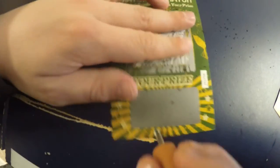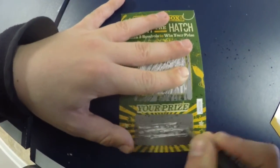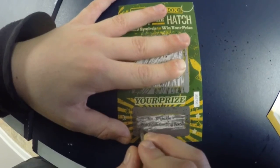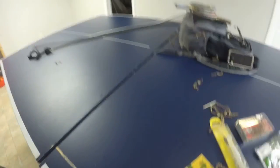Let's see what the prize would have been. Number eight Tackle Blackout casting rod. I didn't get it. Well, that was it for Mystery Tackle Box. Thanks for tuning in. See ya.